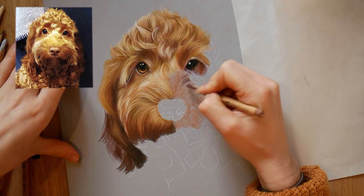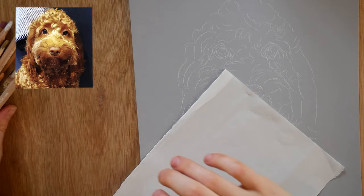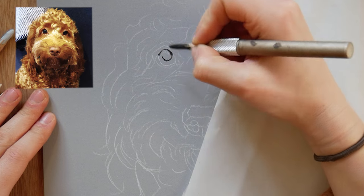Welcome to another pet portrait with me, and this time I'm going to be showing you how I create curly fur. I'm using a selection of pastel pencils for this piece, and as always I start with the eye.